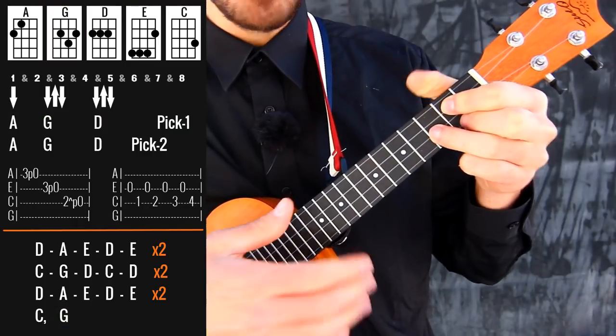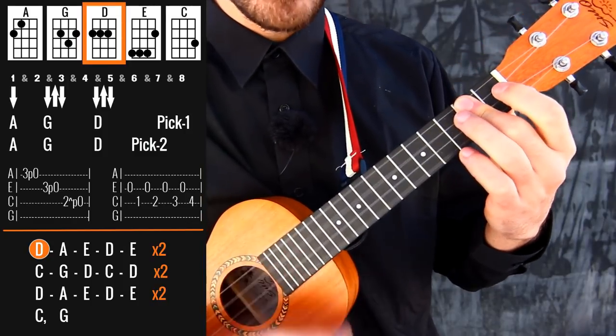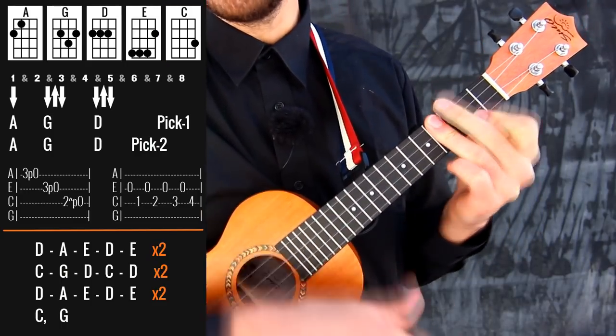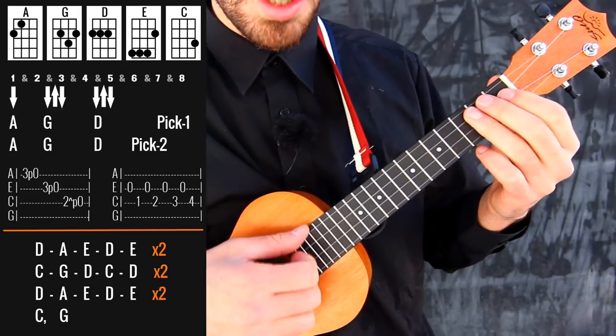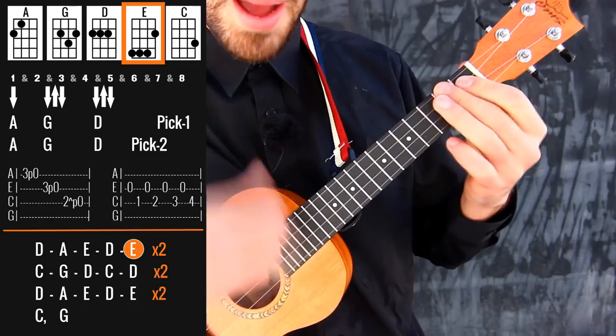So pretty much we have two different fast chord changes. The first one is D, A, E, D, E. Notice that the E I'm grabbing is just the upper three strings — I'm grabbing it really fast. So we have this twice.